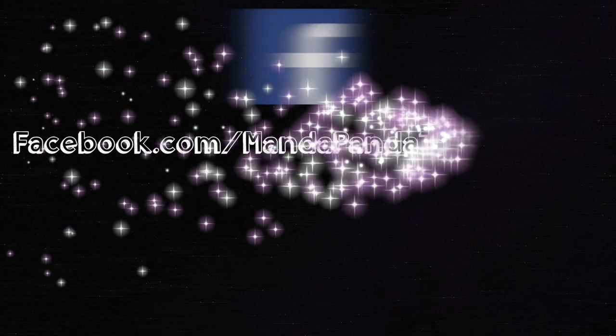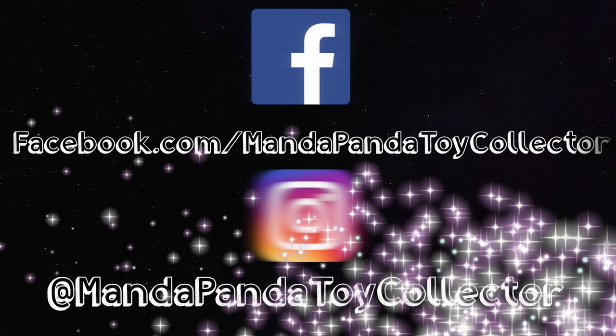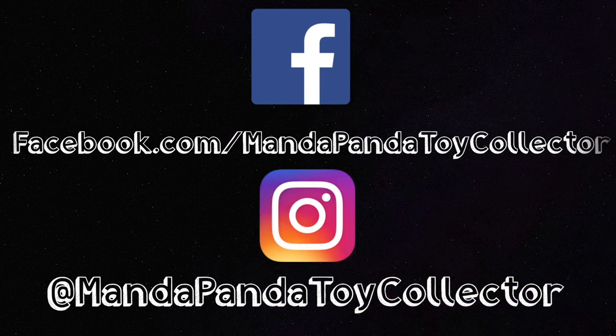You can follow me online to get the latest news and updates. Like my Facebook page at facebook.com/mandapandatoycollector or follow me on Instagram at mandapandatoycollector.